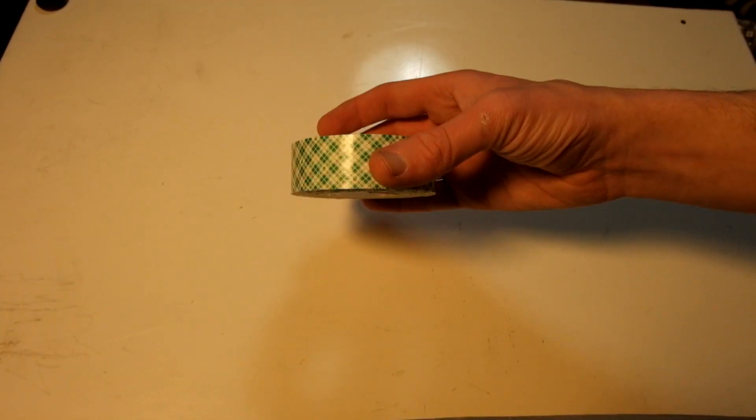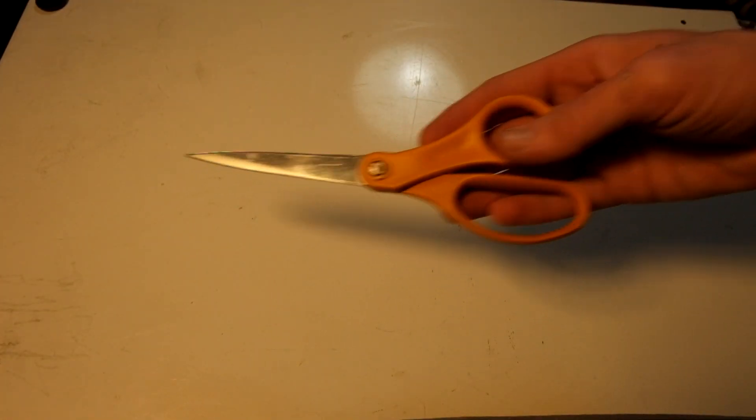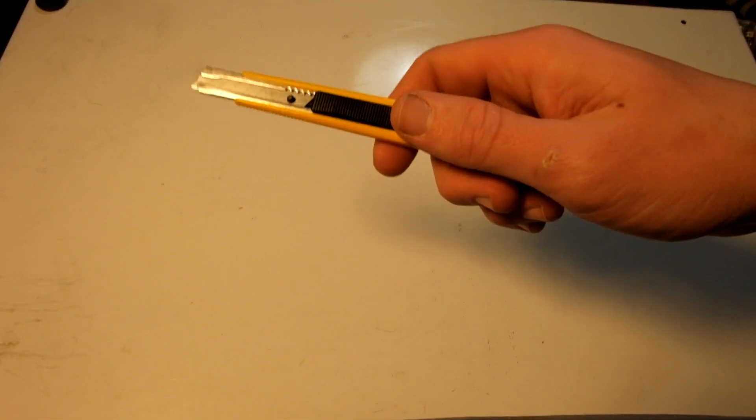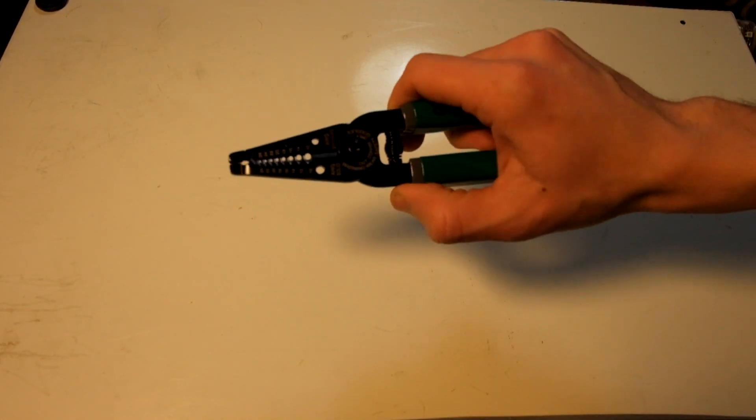The next thing you're going to need is a Phillips screwdriver — a small number zero Phillips screwdriver works best. You're also going to need a roll of mounting tape, this is M3 mounting tape. You'll also need a pair of scissors and a razor blade or exacto knife — I'm using a razor blade tool. You'll also need a pair of wire cutters and wire strippers.